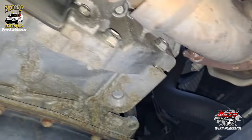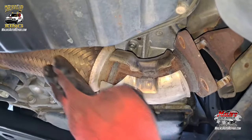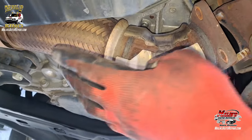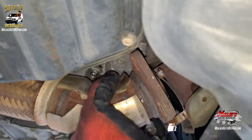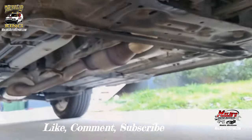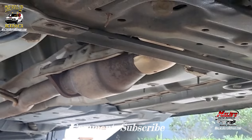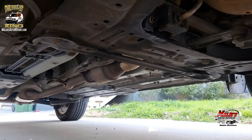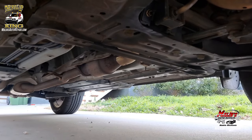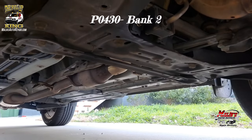Got those bolts out. Now we can pull it out — get it out of this position. You want to get it out of the holes because it's going to flex. If you try to pull it out from the top it's going to flex with it and you won't be able to pull it. Back there — that right there is the rear catalytic converter, which you'd replace when you have a P0430.